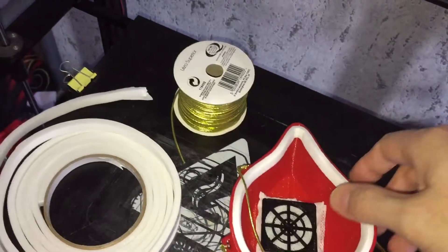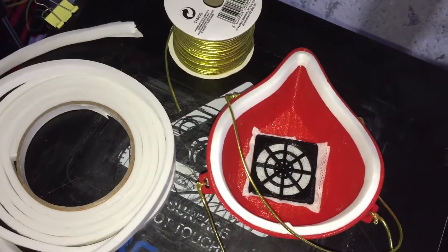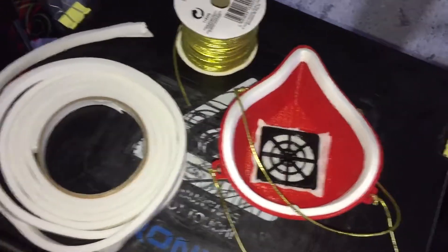I printed this at 0.2 layer height, which it shouldn't have delaminated but it did, but it finished anyway — completed on the inside as well. Did this at 10 to 15 percent infill, three perimeters, three top layers, three bottom layers.